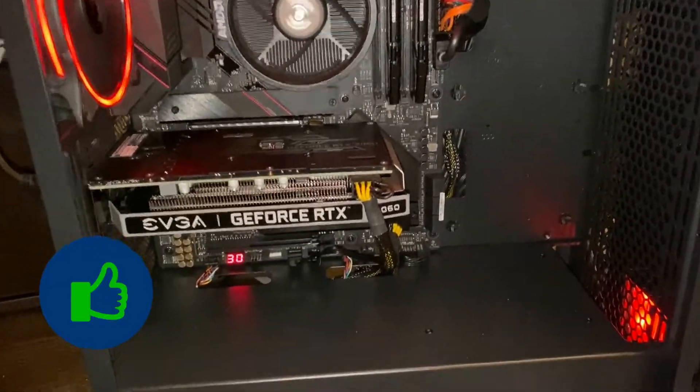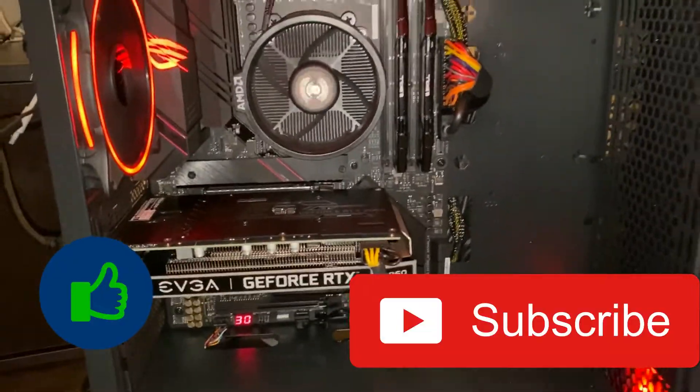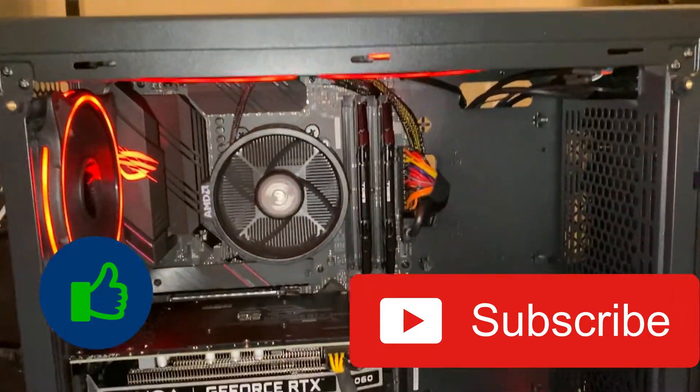Thank you guys for watching this video. If you like this video, please subscribe to our channel and remember to hit the bell icon. Bye!